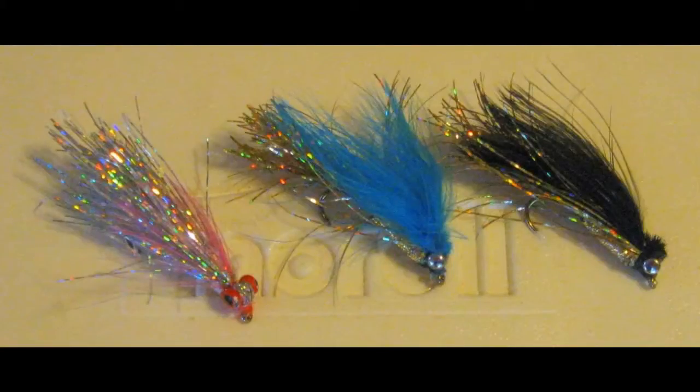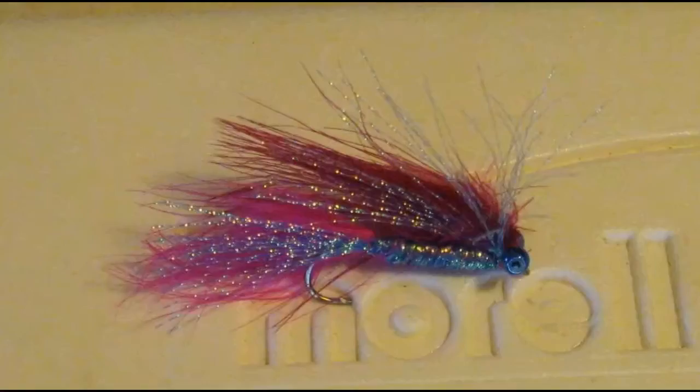You can tie the same pattern in various color combinations. I like silver and chartreuse, silver and pink — things of that nature for sunny days. Gold and black is my favorite combination for cloudy days. This here is one I call the light switch — this is one hot fly for clear water and sunny days.